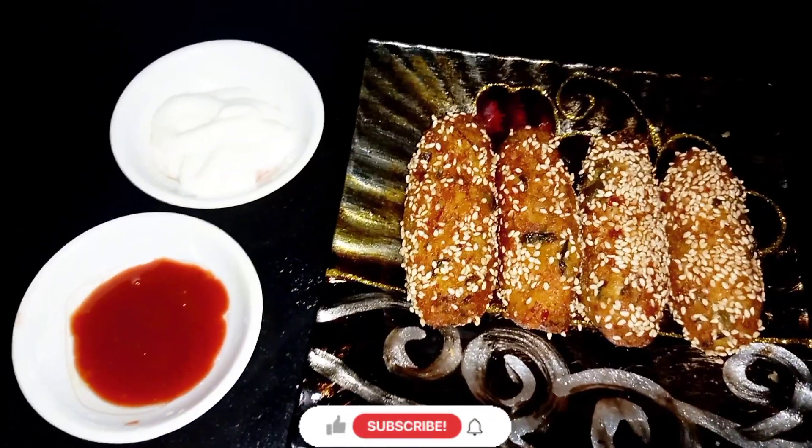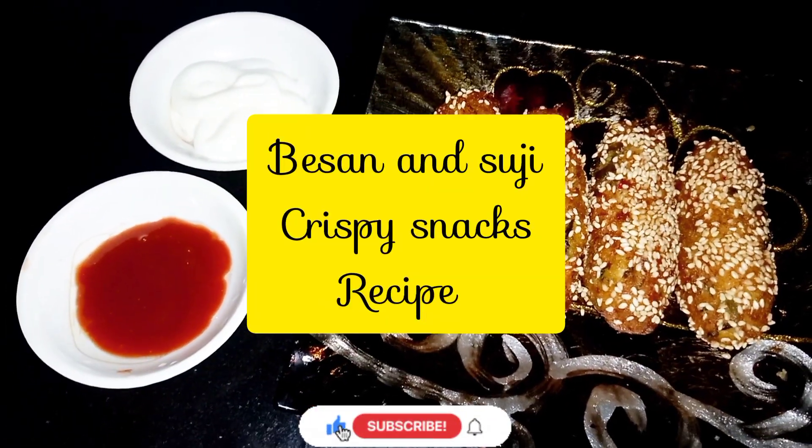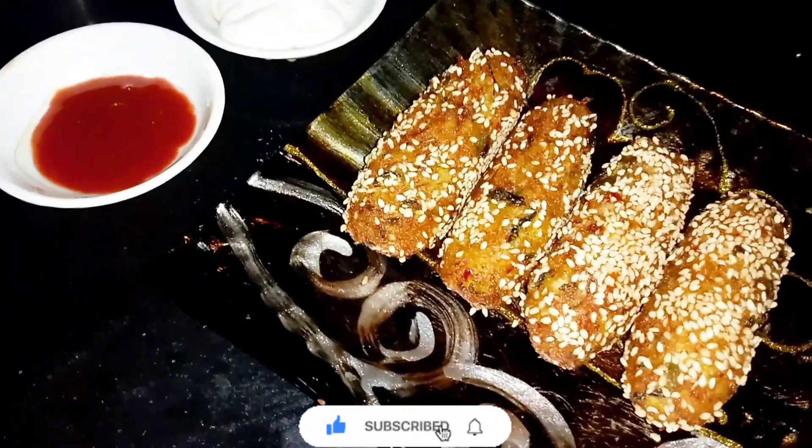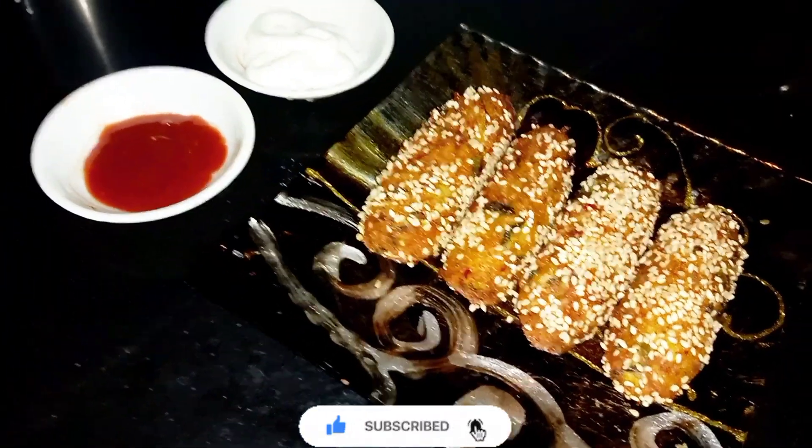Assalamualaikum everyone, I'm Hukka Learning. Today we are going to make besan and suji crispy snacks at home. This is very delicious. So let's begin with the video — but first of all, subscribe to our channel.